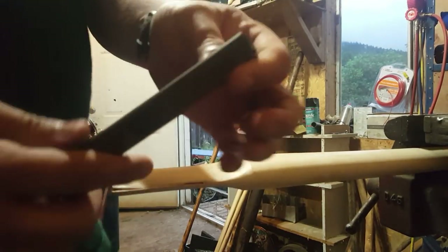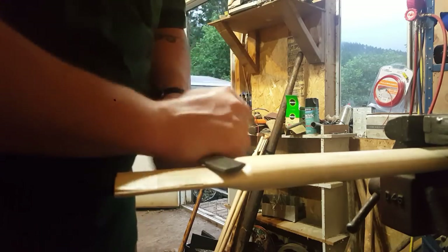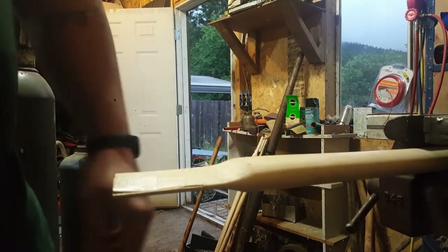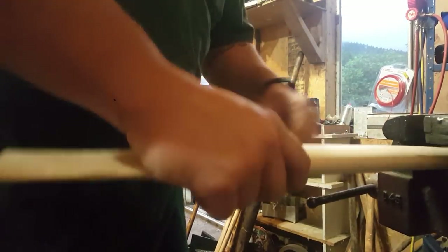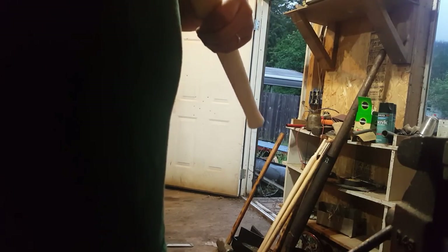I like to use the rounded side of this four-in-one. I've heard these called two different things - four-in-hand or four-in-one - just a coarse and a fine rasp, curved and flat. See where we're at here, we'll give her a quick little check. She slipped on there.